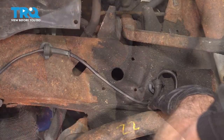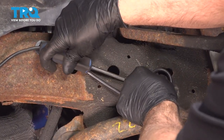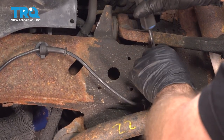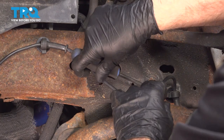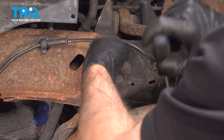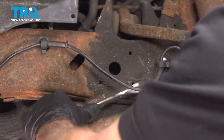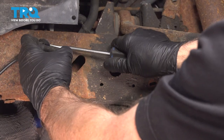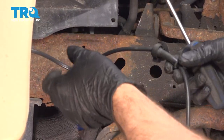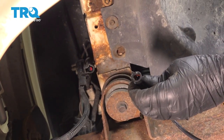Slide that out. You wanna pop these retainers off — just use a trim tool, get behind there, and pry those out. Now we'll disconnect the connector: just push down on the tab and it slides right out.